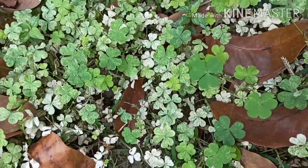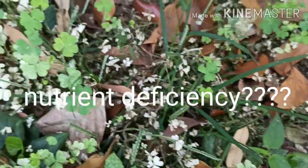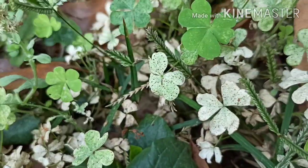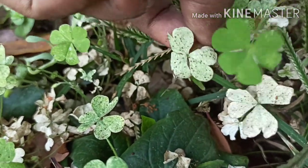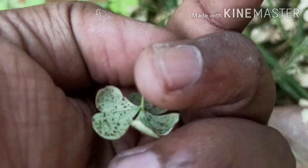So what's the reason behind it? Nutrient deficiency? No, I guess not. If you closely look at a single leaflet, you will be able to observe some tiny reddish ant-like creatures settled on the leaf and running in and out.